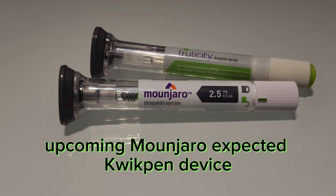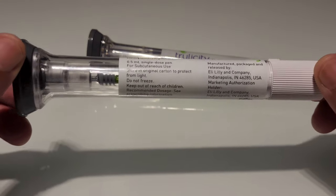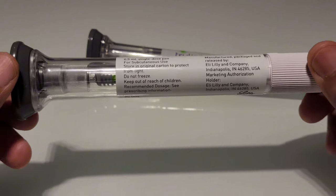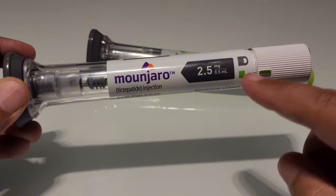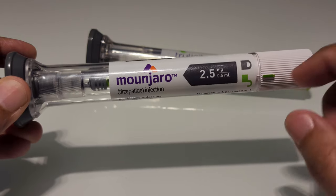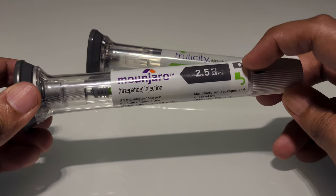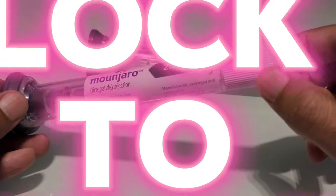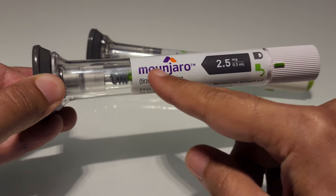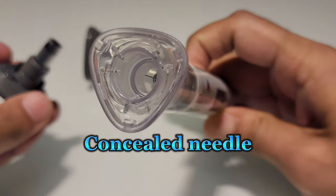The current Mounjaro pen device available across the globe is an auto-injector. This auto-injector is a single-use, single-dose device which will inject only one particular dose mentioned on the pen — in this case 2.5mg — and is used only once, after which it is discarded. It has a lock and unlock icon at the back, a dial which moves only once from lock to unlock, and a press button. The drug is present in a glass tube, while the needle is not visible — it is hidden.